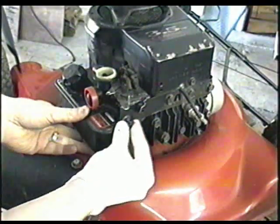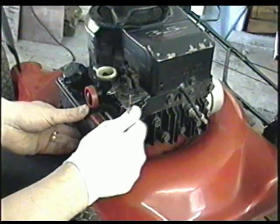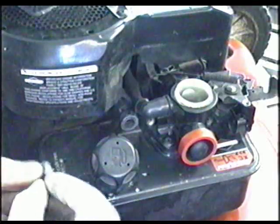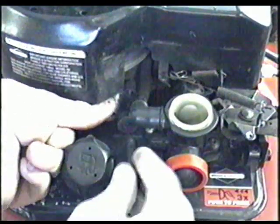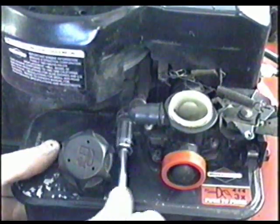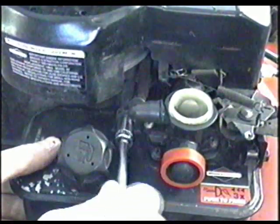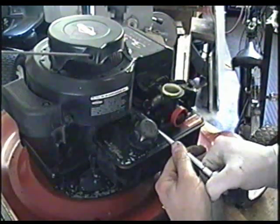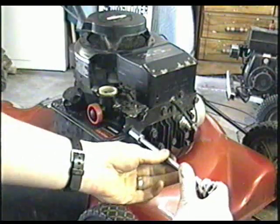Next you can put this bolt in the back — just snug it for now and tighten it after you put the other bolt in. Now with this bolt here, remember that the spacer goes in between the fuel tank and the engine. Insert it back there and put your bolt in. You may want to grab your wrench to line it up. Now you can tighten up this bolt fairly tight, and then tighten up the bolt at the rear.